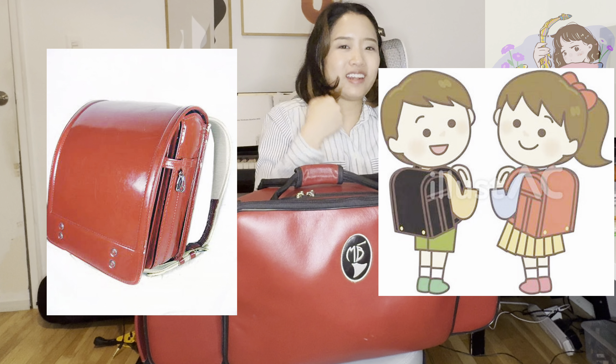I also want to show my current case — the Marcus Bona saxophone case. This is a pretty cool case, isn't it? Someone told me it looks like a randoseru, which is the red and black leather bag Japanese elementary school students have. It kind of looks like that but cooler. Here is another great feature: this case has a huge pocket right here that can fit scores, books, or big band charts. This storage is huge.